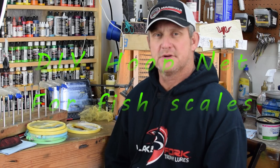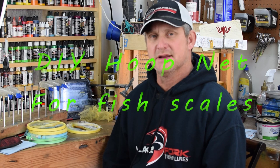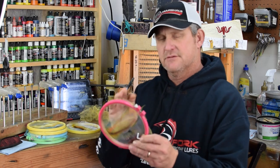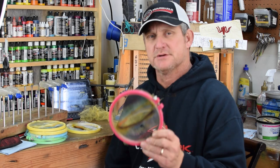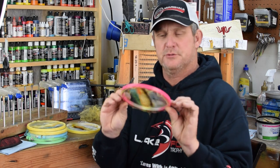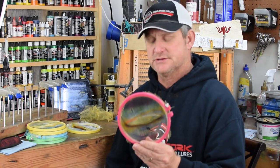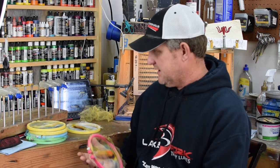Hey everybody, welcome back to Green Country Custom Baits. I'm Jeff. Today we are going to shoot a video — I've had a lot of questions about my real scale version and how I set up these hoop nets, where I get these hoop nets, and the type of netting that I use. As you can see, I've got several here that need replaced. So I thought we'd shoot a short video on how we set up our hoop nets to get the 3D scale effect that we call the real scale version. So stick around.